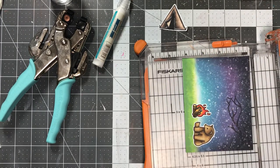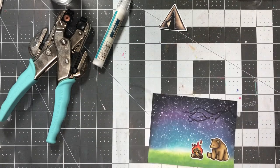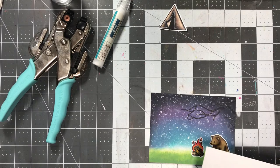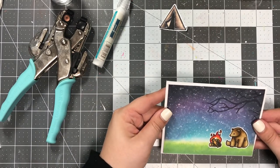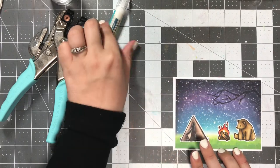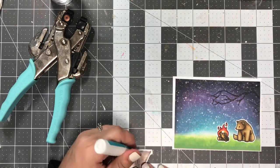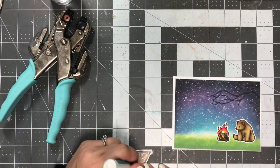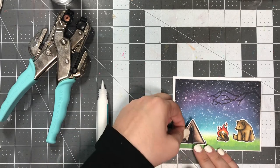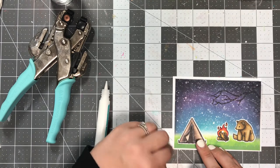Now I'm just trimming down my card base and getting it to the size I want, which is four by five and a quarter. I wanted to mat this on a white A2 size card base because I think the white trim around the edge really helps the scene pop, especially when you have vibrant colors like this. But if you don't want to have a border, don't have a border.